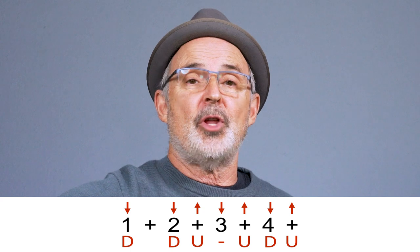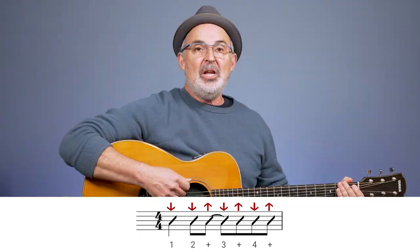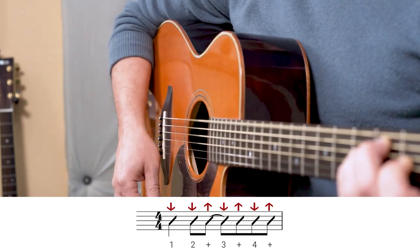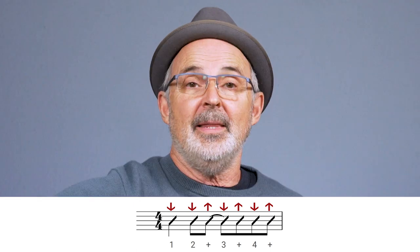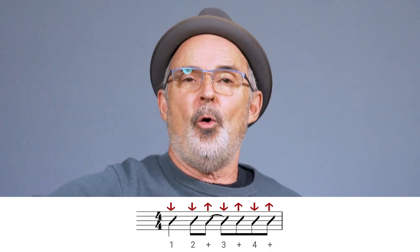By the way, sometimes I have students just say the word 'skip' verbally to keep track of when the pick is going down and they're skipping the strings. I will say the letters and the arrows are not always as clear as they could be, so when I'm using a pattern like this I like to also throw in some standard music notation. Here's what this pattern sounds like: down, down, up, skip, up, down, up — one, two and, three and, four and. That's a very common pattern often used by pop-rock bands like the Eagles. That line over the two notes is called a tie and it says that you don't hit the second note but you let the chord ring out.